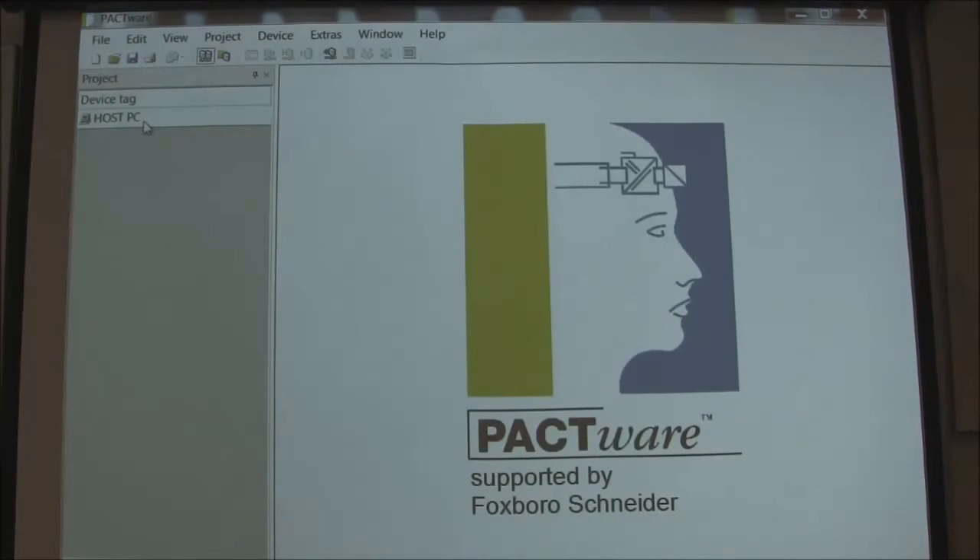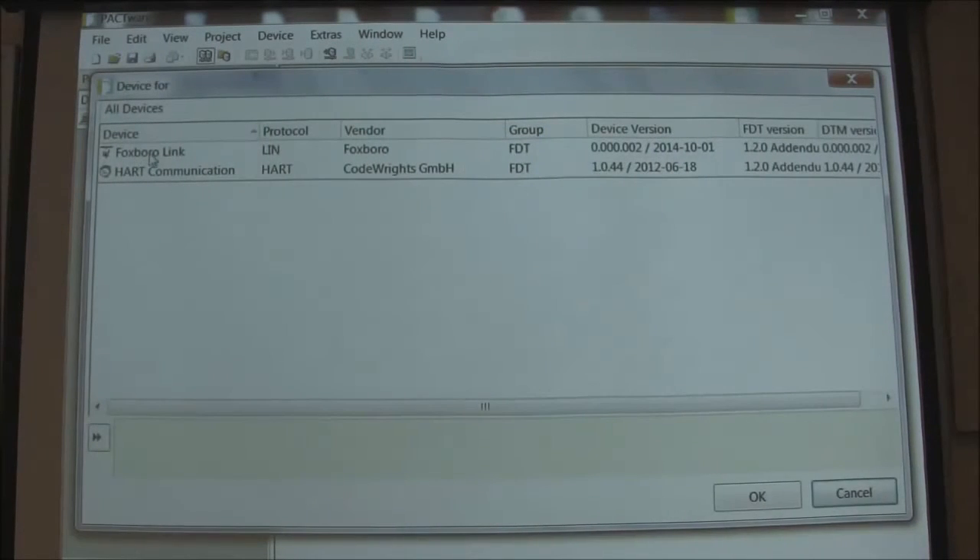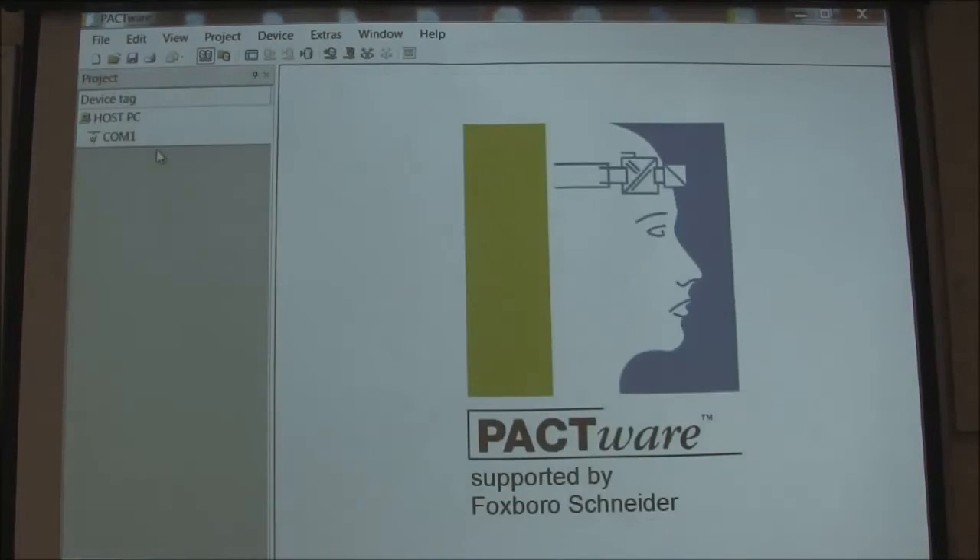So now you want to go over here and build a tree. Under host PC, you are going to add a device, and you notice that is the driver right there for the Foxboro PH10S Smart. We are going to double click that.